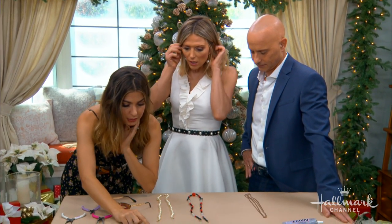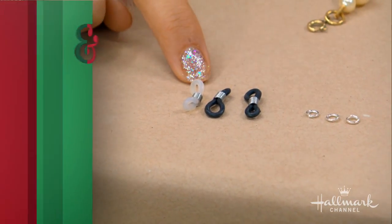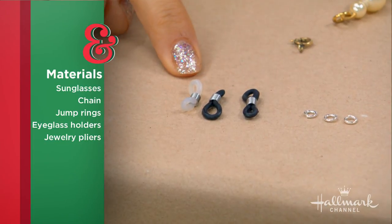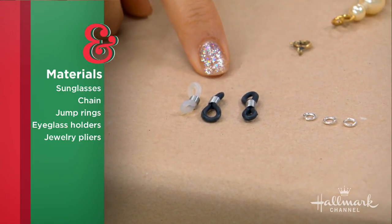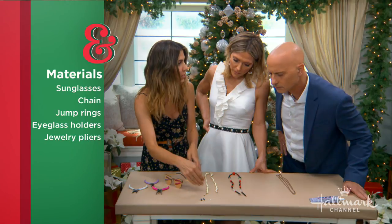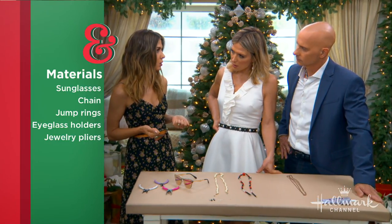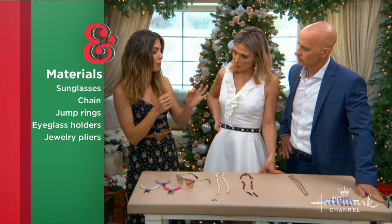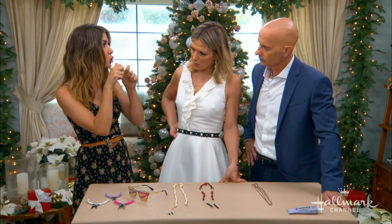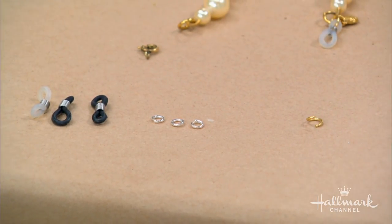This is what you need: these little guys right here, they're called rubber ends. If you type in 'rubber ends eyeglasses' on Amazon, packets will come up — maybe $4 for a packet of about 10, so it's nothing. You're also going to need some jump rings, and you want to make sure the jump rings match the metal in your necklace. The size is really only dependent on the weight of the necklace. It's not actually the size of the ring as much as the gauge — the thicker the metal, the stronger it is. So as long as the gauge is fairly thick, you're fine.